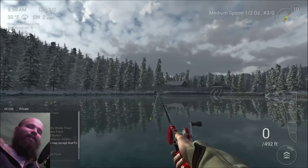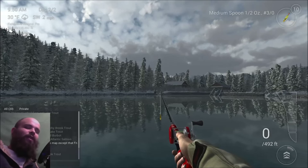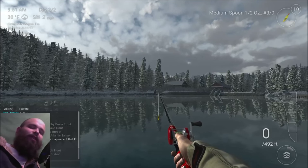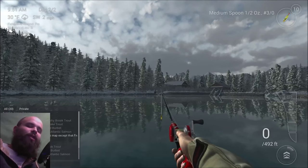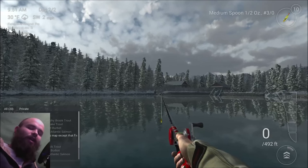Cool, guys. So I've shown you where I catch the unique and trophy brook trout here in Alberta, Canada. If you guys like this video, definitely check the like and the subscribe button, and I will catch you next time. Till then, this is Tawak, signing off.